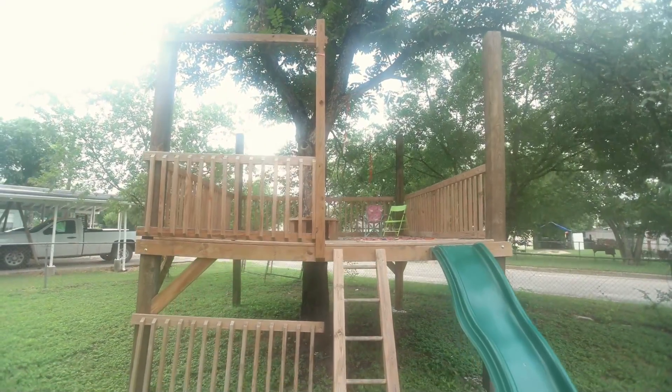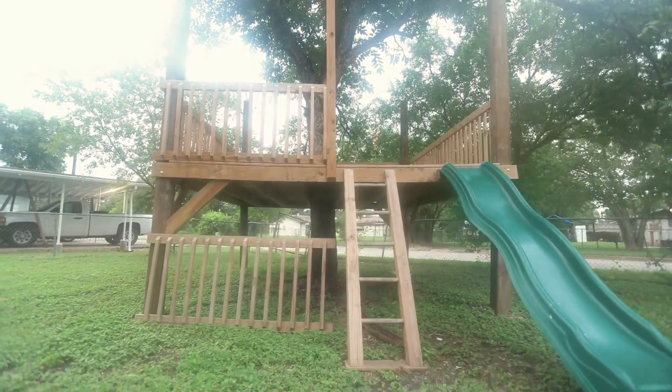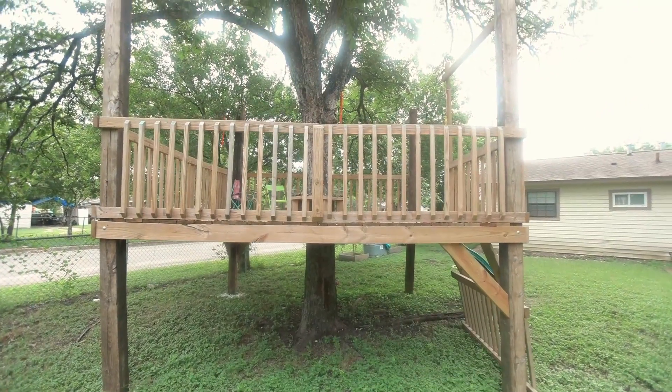I'm about to show you the biggest thing I've ever built in Blender. Around March last year of 2020, when the shutdown happened and kids were out of school, my wife offhandedly said I should build the kids a treehouse. I said I'm a nerd, I don't know how to build stuff, I can't build a treehouse. Then I started thinking about it — I could probably design a treehouse, and if I can design it, I might be able to actually build it. So I opened up Blender and started building.